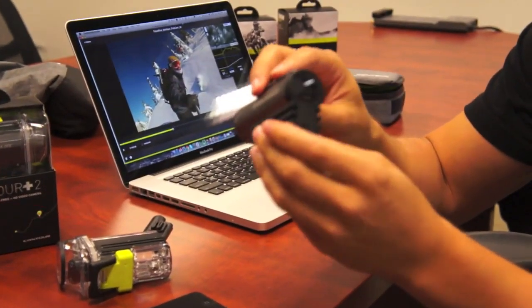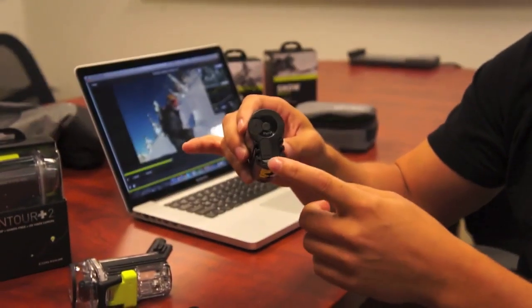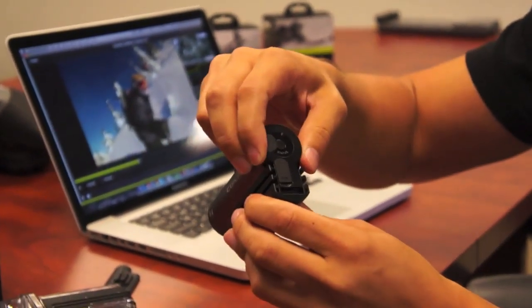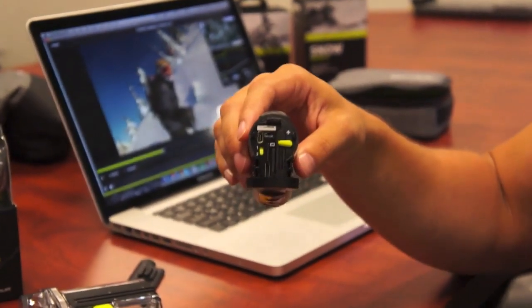On the back we allow you to plug in an HDMI cable so you can actually stream content as you're recording. Plug in your USB cable. Everything is stored inside, so you open up this back door and inside we've got a battery, memory card, and USB connection.